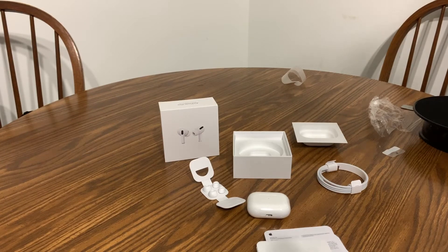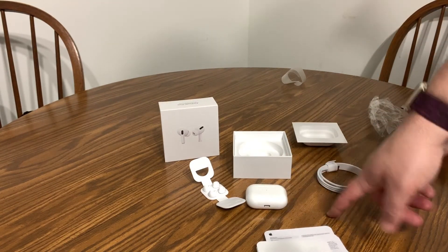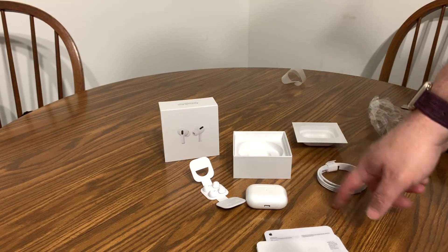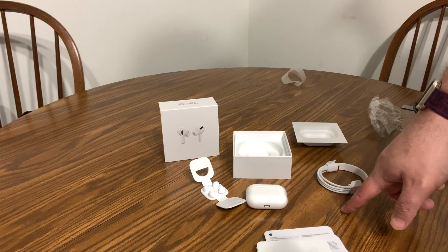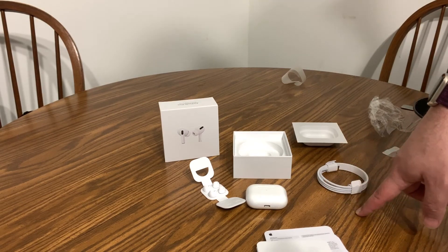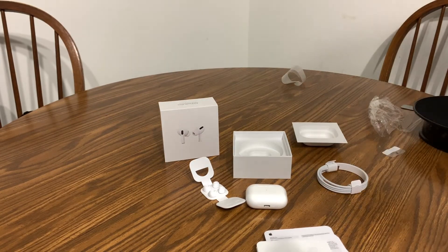There are alternatives to AirPods if you don't want to spend the money, but I got these for a really good deal on Amazon — link in the description. Also keep an eye out for Gen 1 and Gen 2 AirPods; I've seen them way under retail on Amazon recently. You just have to keep checking because they do sell out quickly.